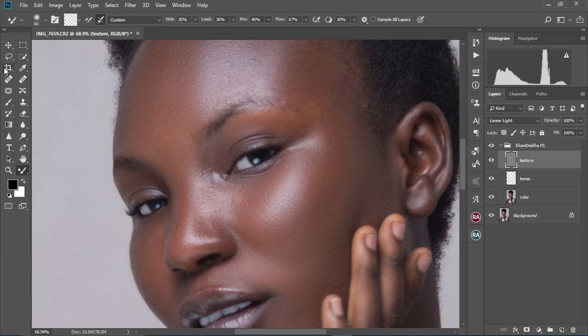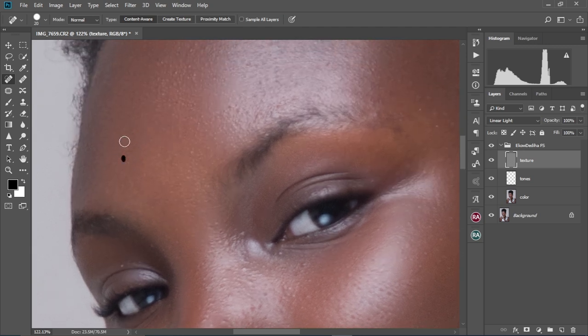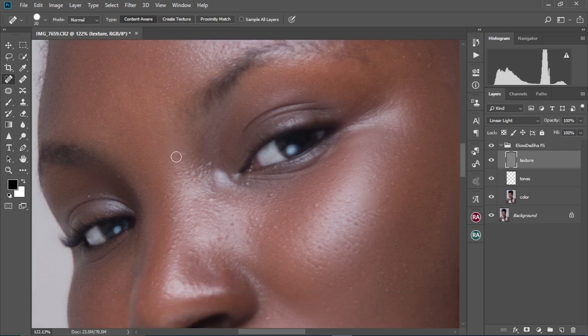I'm going to select the texture layer. We're going to use the spot healing brush tool to do this — I'll select it right here. I'm going to zoom in and then increase the brush size by pressing the close brackets key to increase and the open brackets key to decrease. I'm going to just dab like that. You don't want the skin pores to be too visible — keep it natural, but don't make it so visible that it looks distracting, especially with this close-up image. So I'm going to reduce or remove as many as we can, just to the point where it's not distracting the overall look of the image.